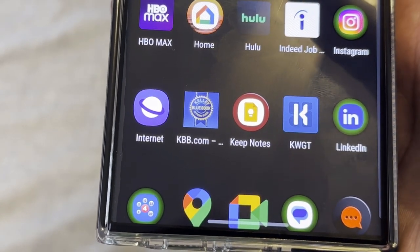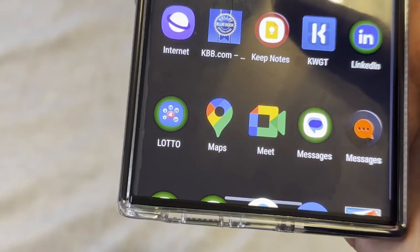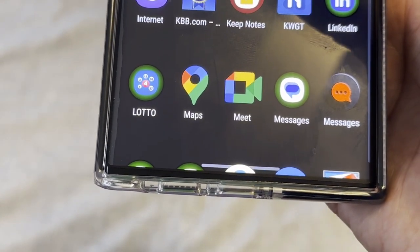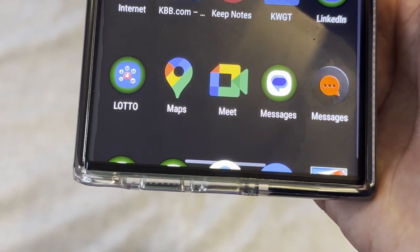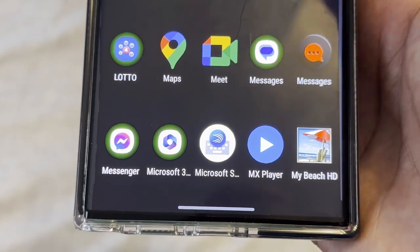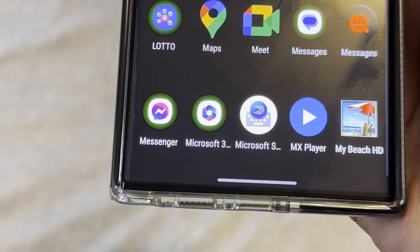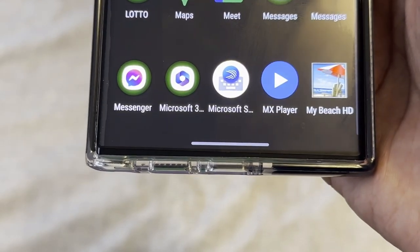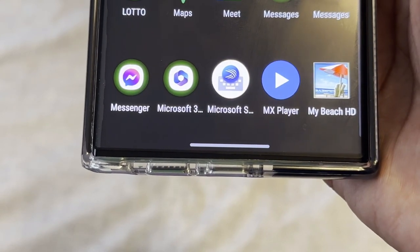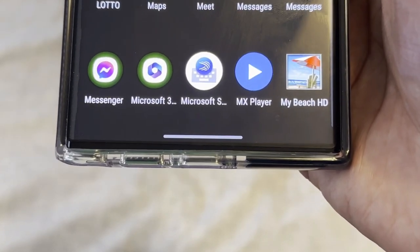Keep Notes you can use to take notes. KK Widget lets you create and customize your own widgets. LinkedIn I've never used. Lotto is where I check lottery results without having to watch the news late at night. Google Maps for directions. Google Meet is kind of like a bootleg FaceTime for video chatting. I have Samsung Messages but I use Google Messages because you can see when messages are delivered and coming in. Facebook Messenger I don't use at all, and there's a Microsoft app I honestly don't know what it is.